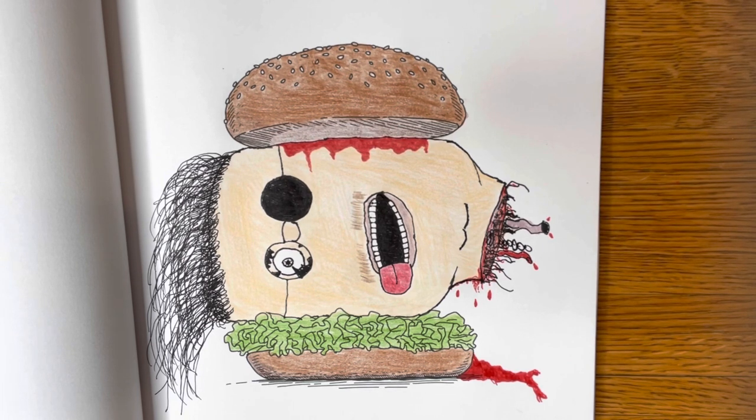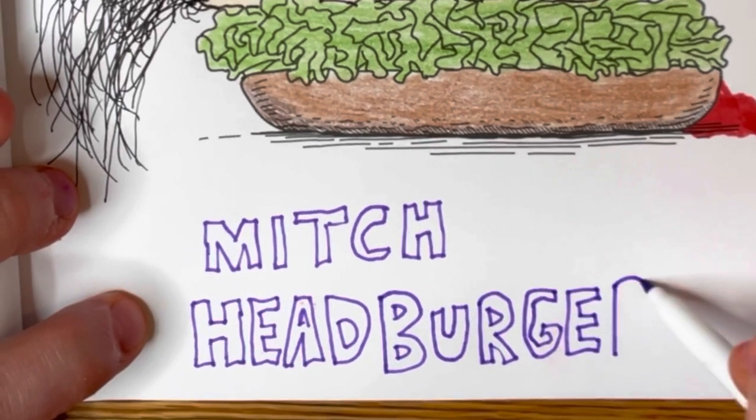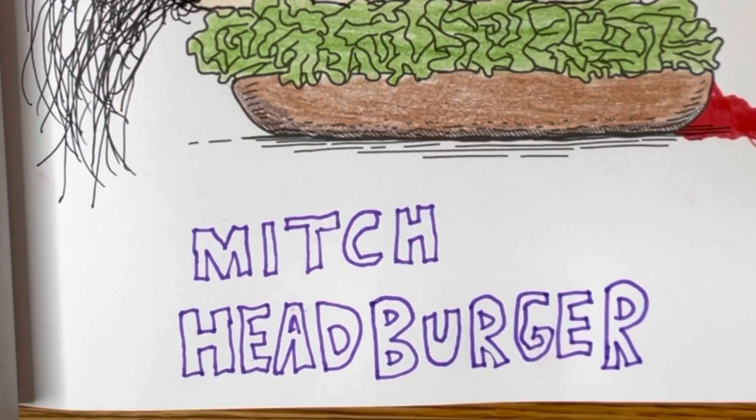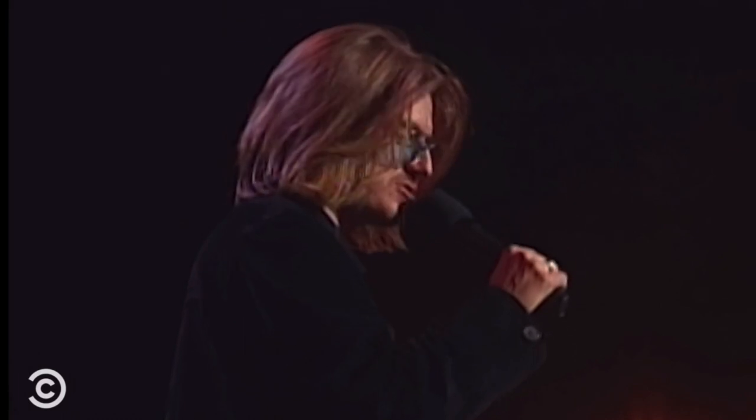Now I just gotta add a little title to it. I must admit, I had the joke planned ahead of time. Now this looks delicious! Tell me, Mitch, how could I get a burger like this? With purchase! I was small coke!